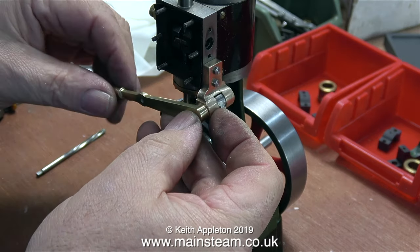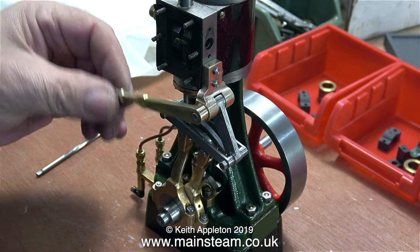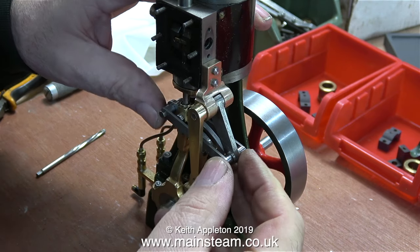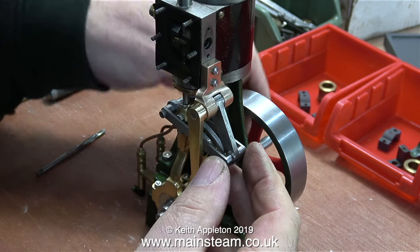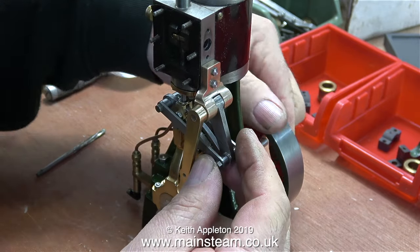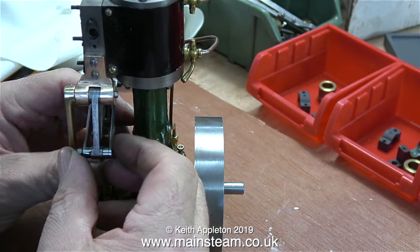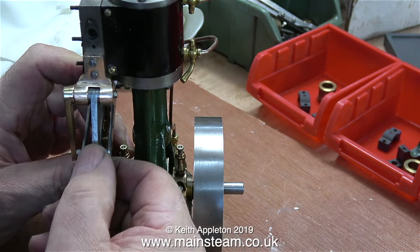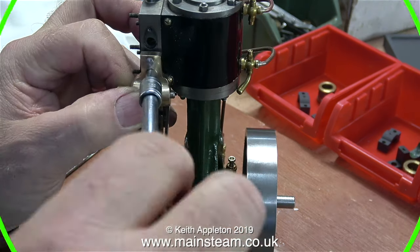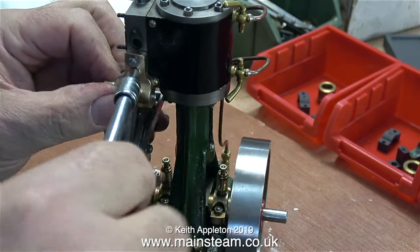Now it's time to look at the geometry of the reversing gear — is it going to work? No. The problem is that the bracket that holds the drop arm is too low, and when I look at the drawing it's obviously too low. This is the only place I could fit the bracket because as mentioned earlier the steam inlet flange is in the wrong place, on the wrong side. I could have mounted the bracket at the other side, but I've never seen an engine with the bracket mounted there — it's shown on the drawing with the bracket at the right hand side.